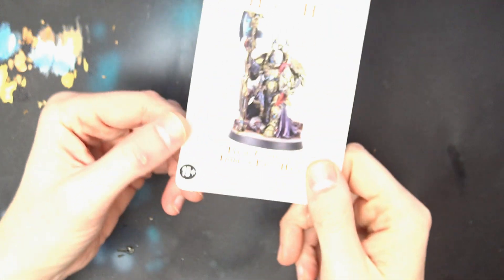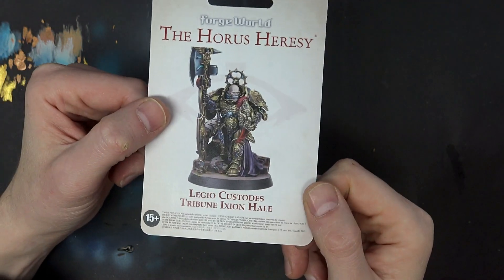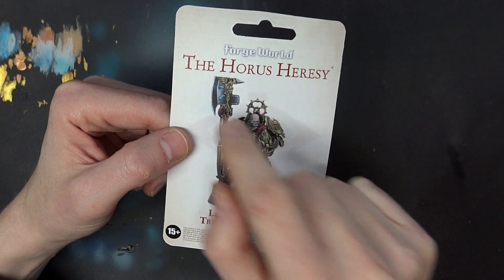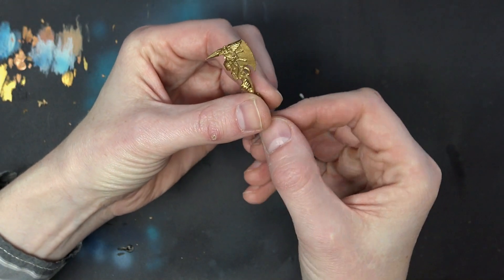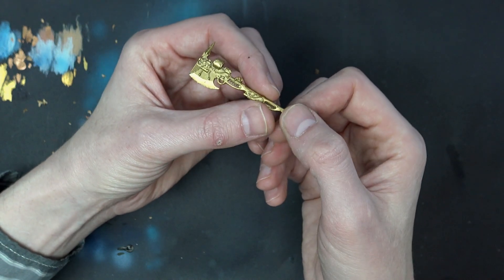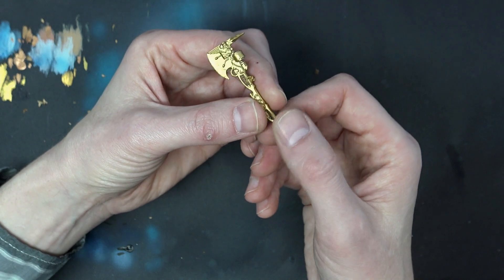So here he is — we've got Legio Custodis Tribune Ixion Hail, and that gives you an idea of the paint scheme we're looking for. I'm not going to do the metal up here. We're going to do that blue fade that I've been dreaming about since I got this model. We've already primed the Paragon Axe with Retributor Gold Spray.